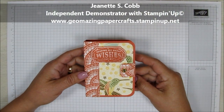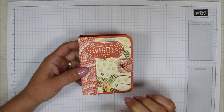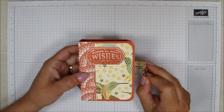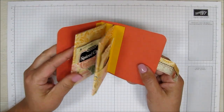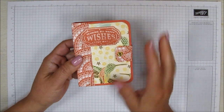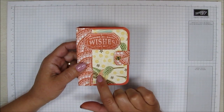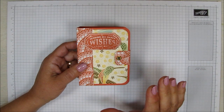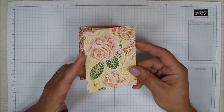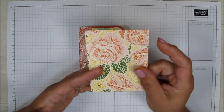Hello, it's Jeanette with Geomazing Papercrafts. Thank you so much for joining me today. I have another video for you, and this one is a little teabag holder booklet. It has a magnetic closure and opens like a little diary book. Inside I have four little pockets to hold four teabags. I'm using the Mosaic Mood Specialty Designer Series Paper — this time the one with the roses, which has some raised embossing and shines really pretty. So let's get started.